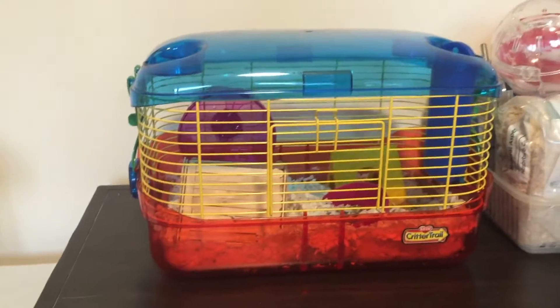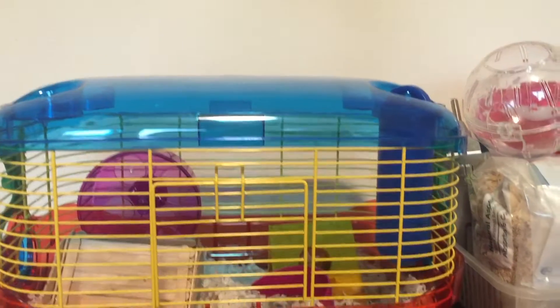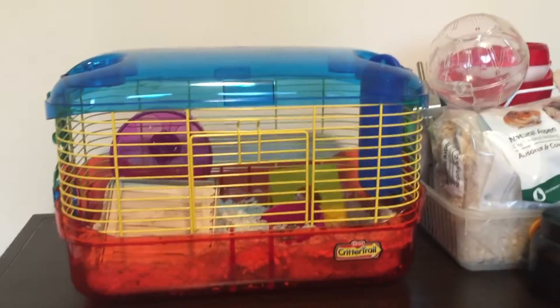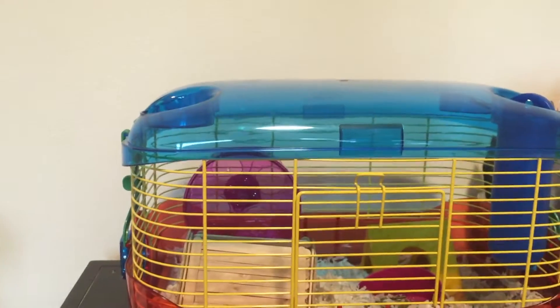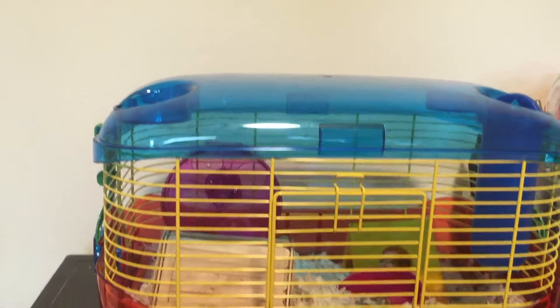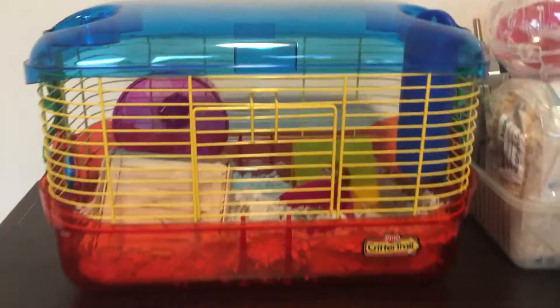Overall this cage is pretty good. I got it for $20 plus $10 shipping, tax and everything, so it's $30 in the end, and it's definitely worth it. It comes with a water bottle, it comes with a wheel — it's pretty much silent, though it says you have to put vegetable oil in it to keep it silent. It also comes with a food bowl.